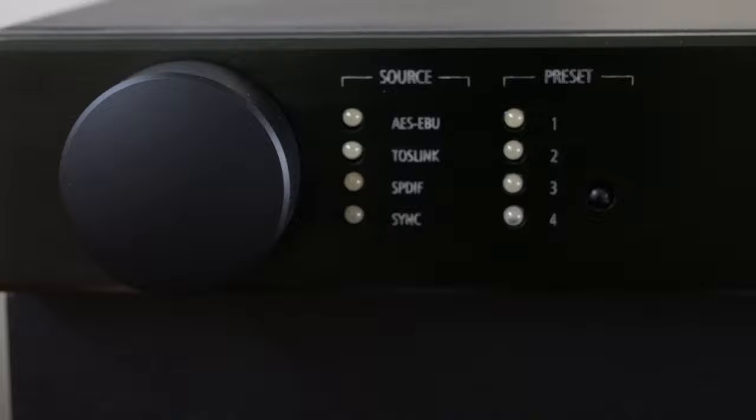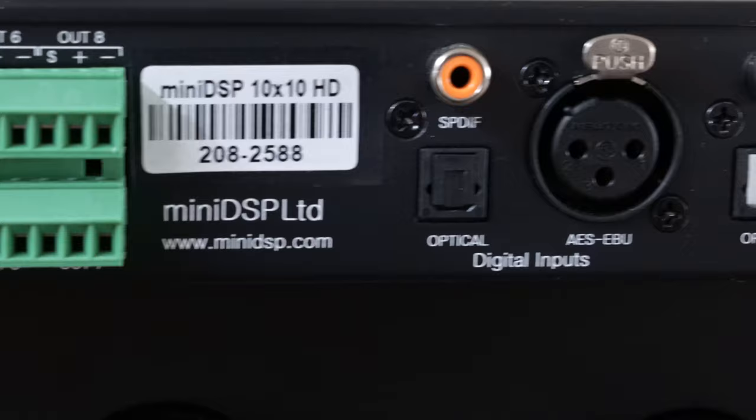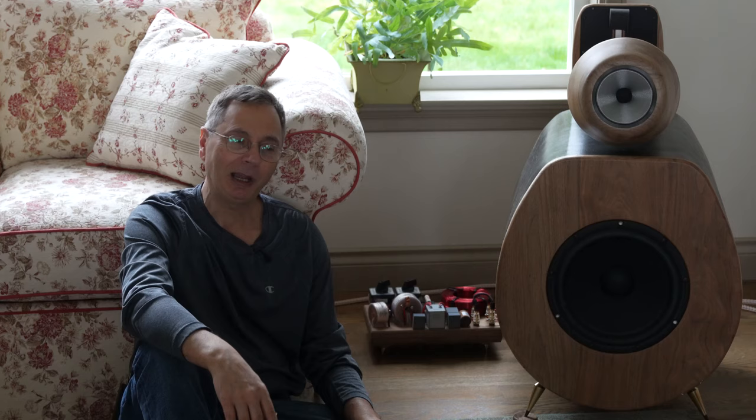I started by first using a mini DSP — more like a digital crossover — to figure out where the crossover point should be. Initially I was hoping to use three amplifiers driving each stage separately. I soon realized that the quality of the DSP unit was not up to that level, and then I switched to passive. I was so happy to do that — the quality was better.